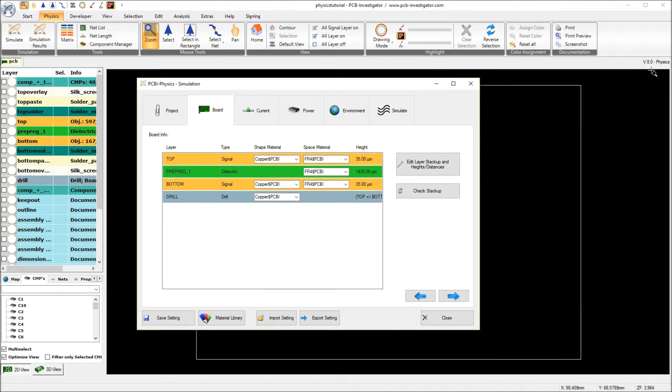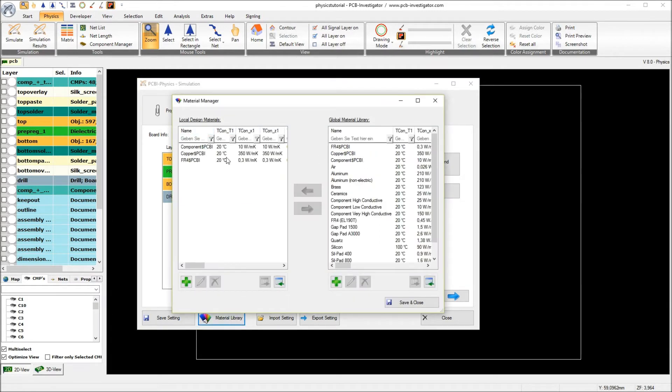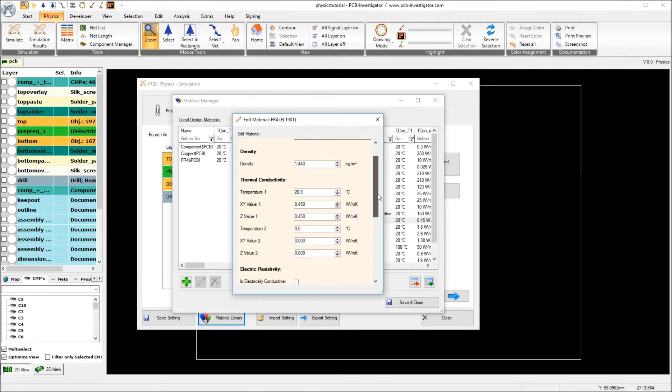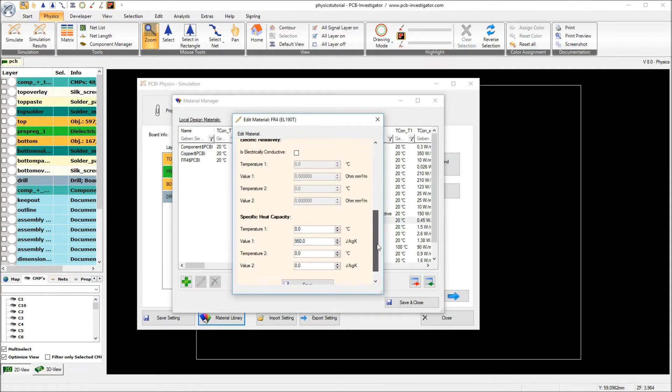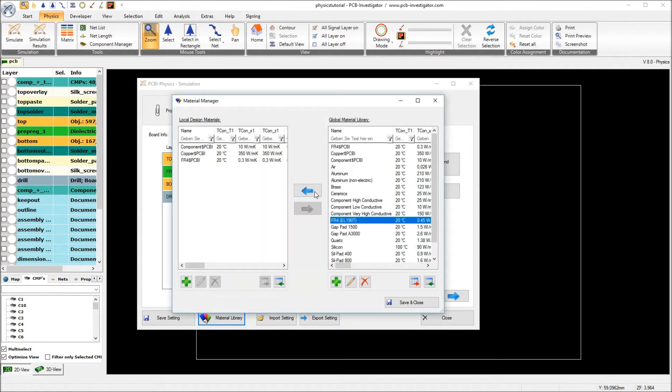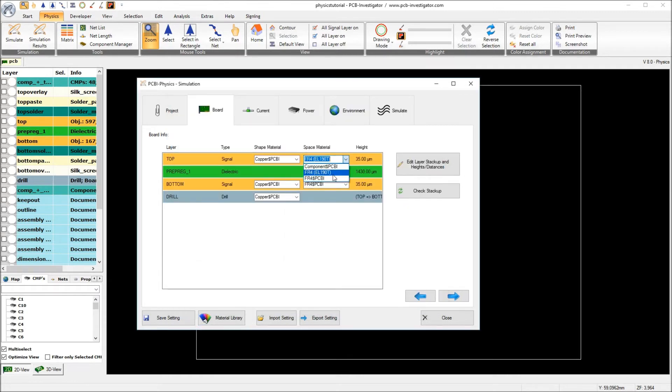What is new in version V8 of PCB Investigator Physics is that we have a new material library. We have some local design materials and a global material library. As you see here we have a different FR4 — in this case this is a Mitsubishi material with a slightly different thermal conductivity and specific heat capacity compared to the standard FR4 material. So what we will do is add this FR4 to our local design materials and assign it to our prepregs and to the space of our copper layers.